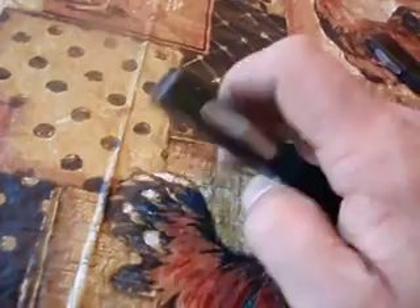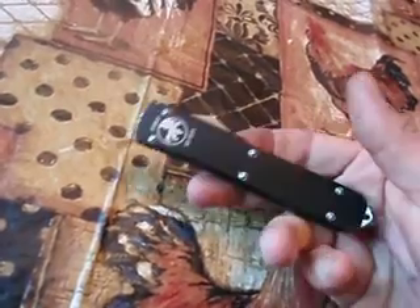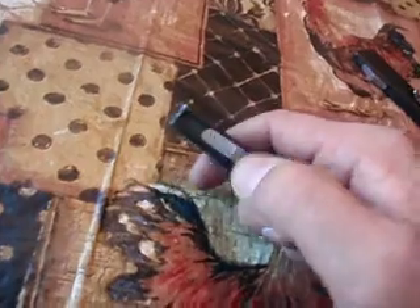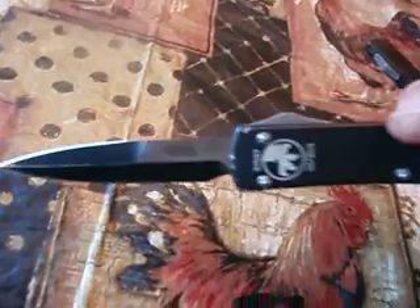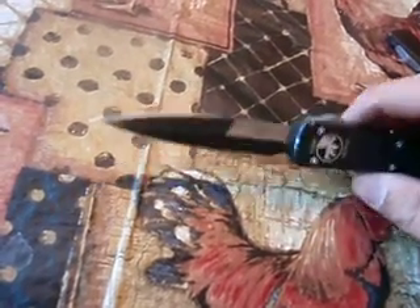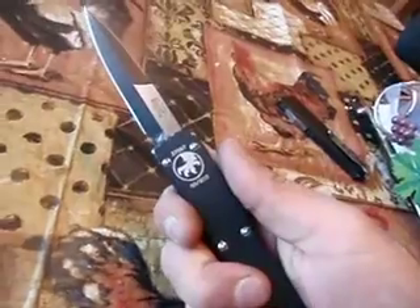That's the only bootleg thing about it. I've really used the hell out of this — I've had it for over a year and it was lost for three months. It still deployed after I picked it up off the ground too. It holds a good edge; it's LMAX steel. If you really beat on it, you gotta sharpen it again. I think it's badass.